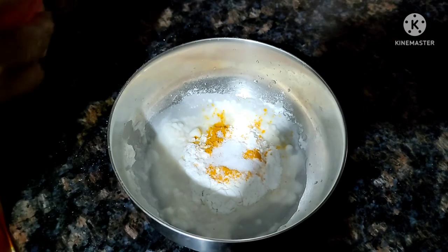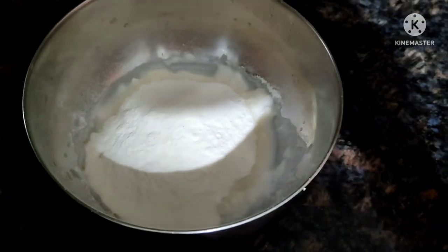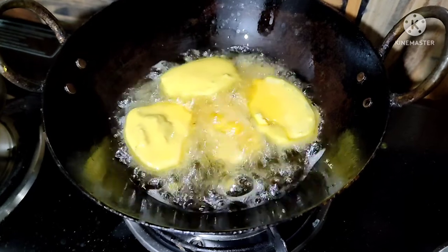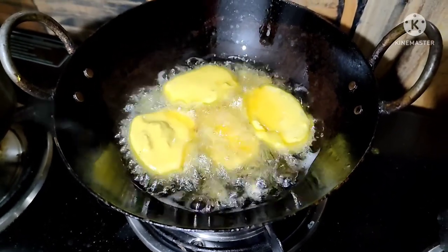I will mix this with a little bit. Then I will fry it with a little bit.